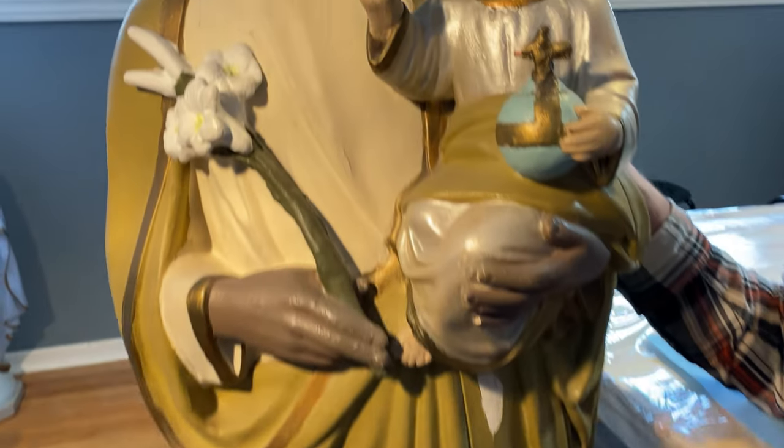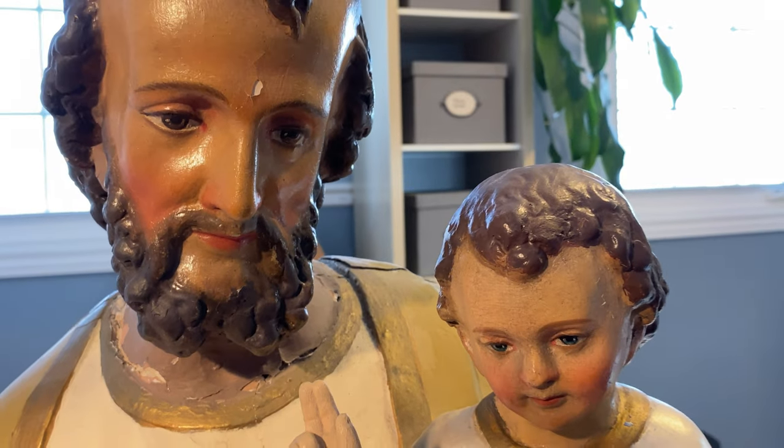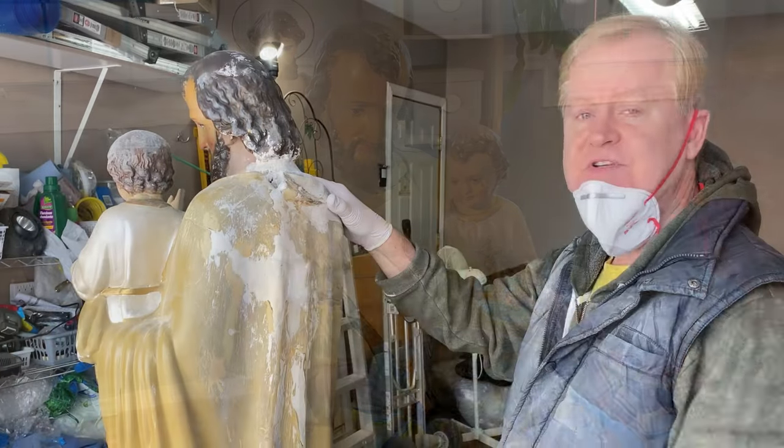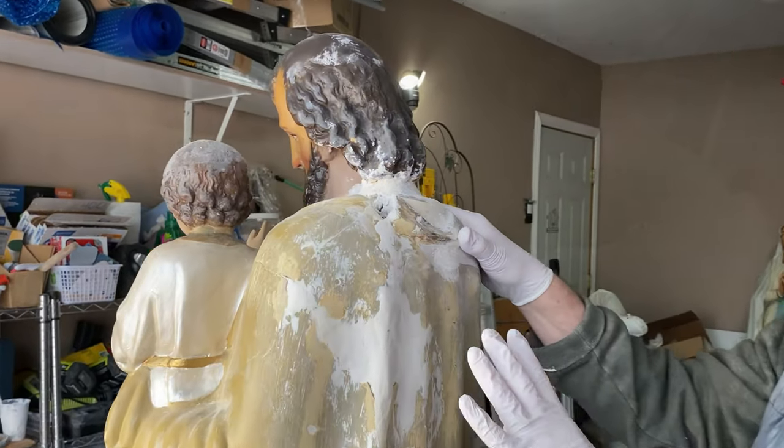The owner has asked us to maintain the vintage look of the faces of both Joseph and Jesus, so we're going to do a little bit of repair work but we're going to try to maintain that as best we can. When St. Joseph arrived, he was in pretty rough shape — a lot of breakage throughout the whole structure.